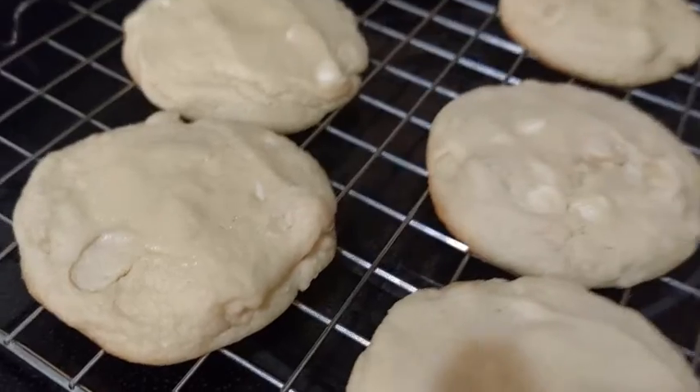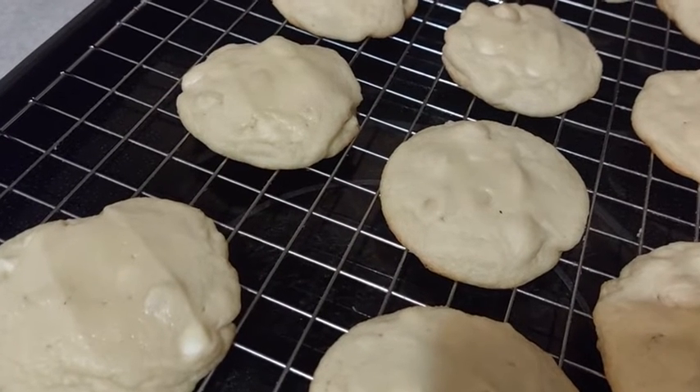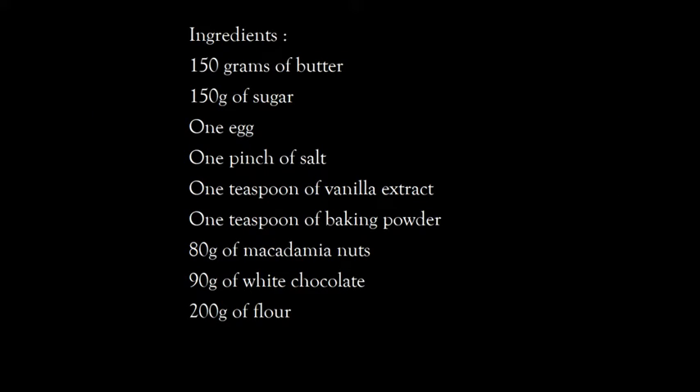Afterwards, we put them on a grid and let them cool a little. And they are ready to be eaten. Thank you and see you next time!